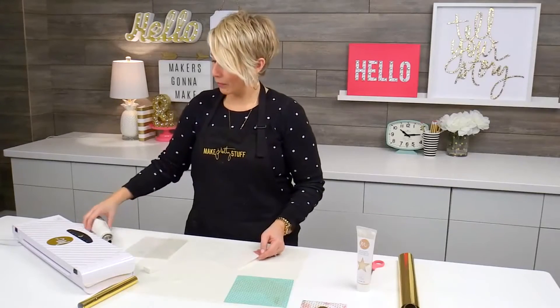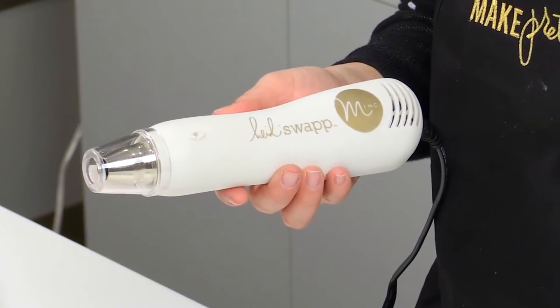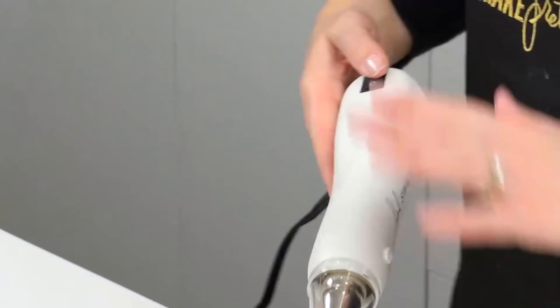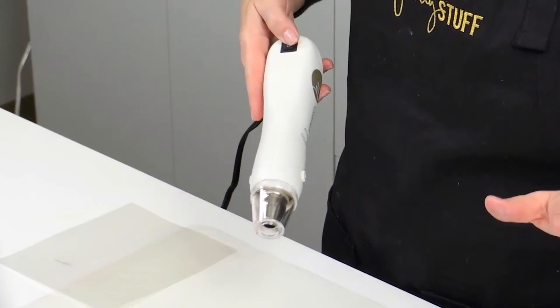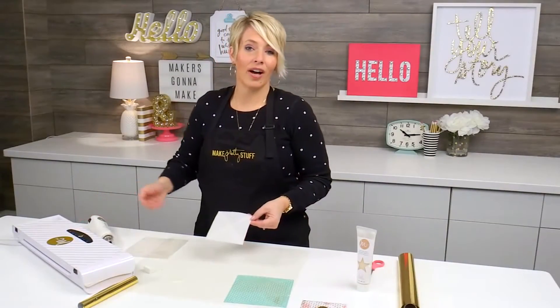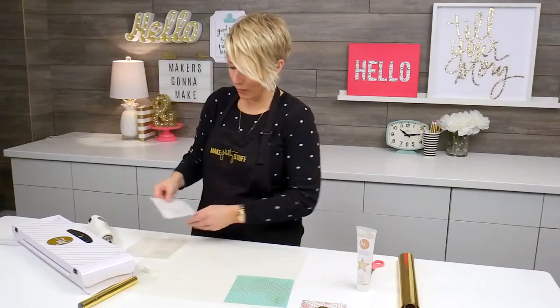The next step is that I'm going to use my heat tool. This is the Heidi Swapp Mink Heat Tool, which is just a regular heat tool — it just matches, so it looks super cute. You want to make sure that all the mediums are completely dry before you put them through the Mink. It doesn't take long for that to dry because we've really just added a very thin coat.